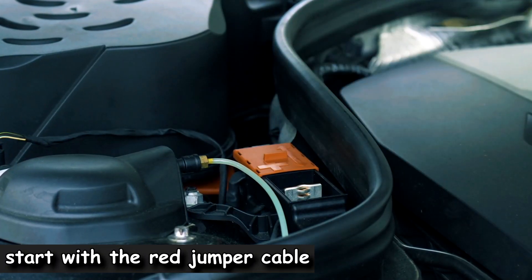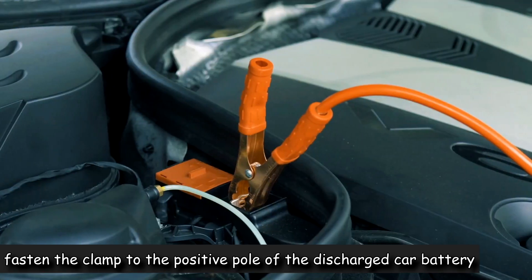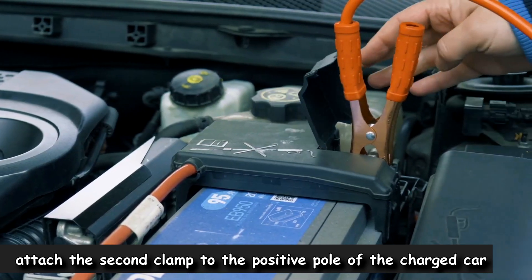Attach one red jumper cable clamp to the positive terminal on the dead battery. Attach the other end of the same cable — the second red jumper cable clamp — to the positive terminal on the working live car battery.